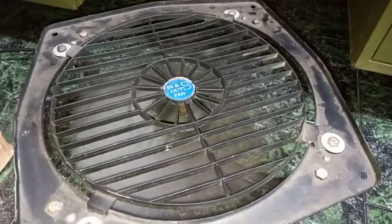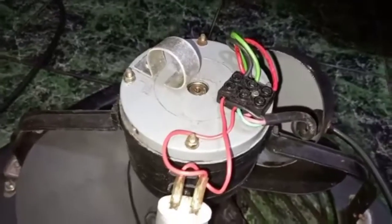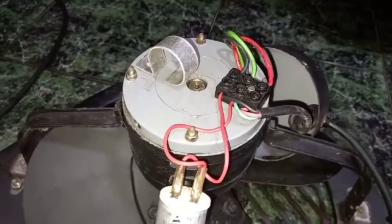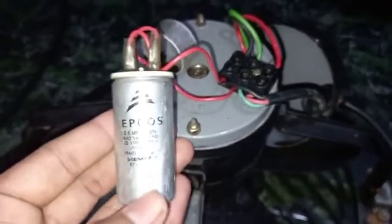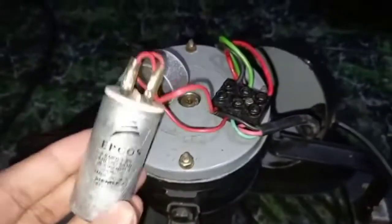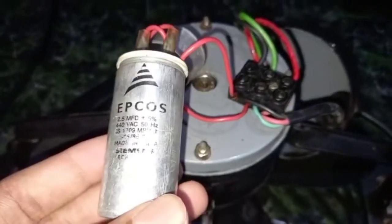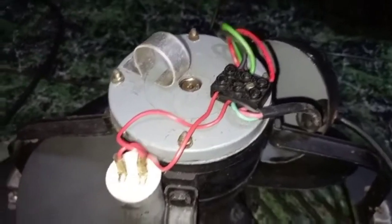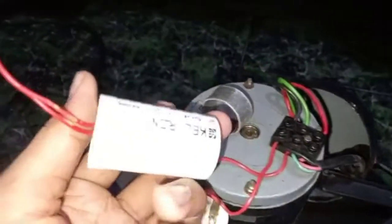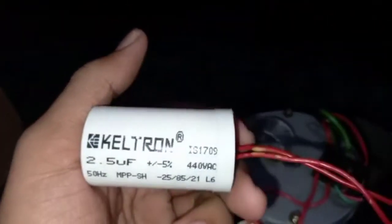So let's get started. I have opened the back cover of the motor. This is the old capacitor — the original one given with this fan. This is an F-cost 2.5 mfd capacitor. I have bought a new capacitor: a Keltron 2.5 mfd capacitor, which cost me around 70 rupees.